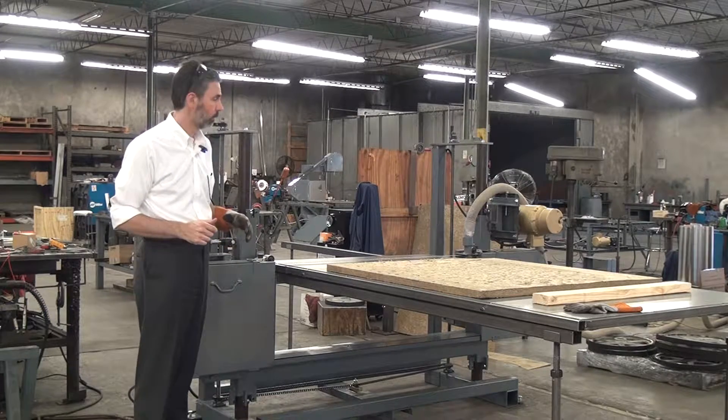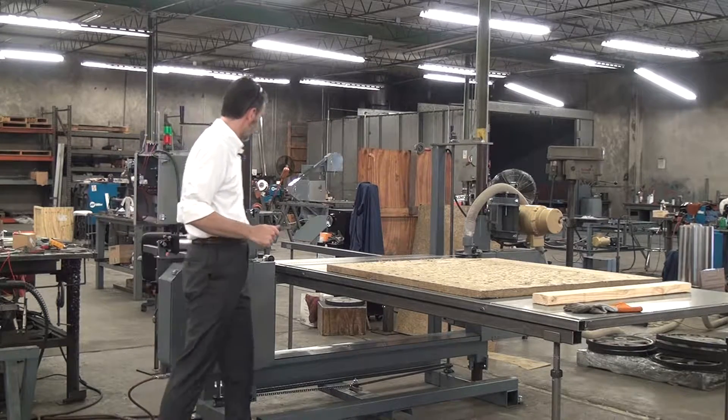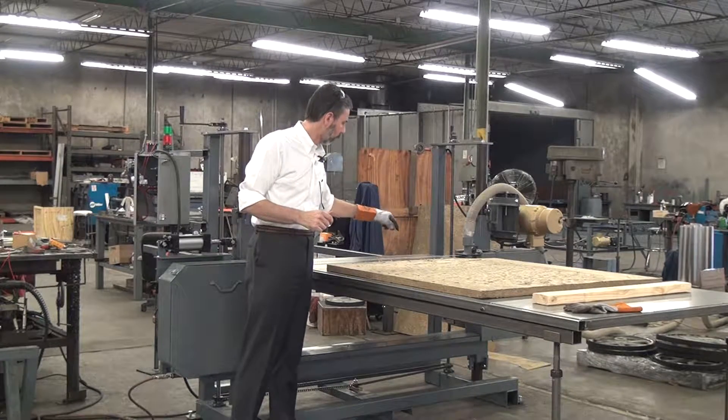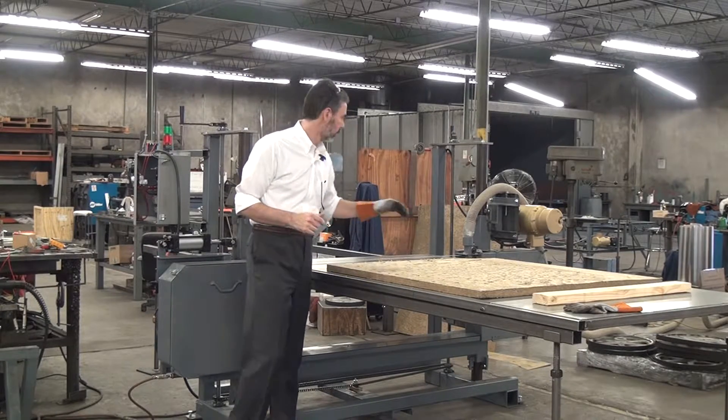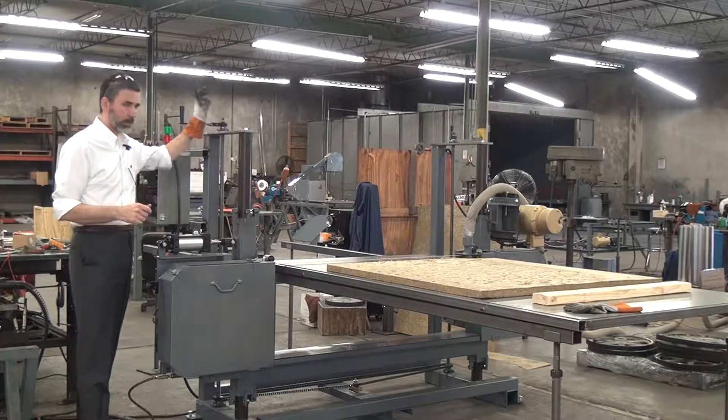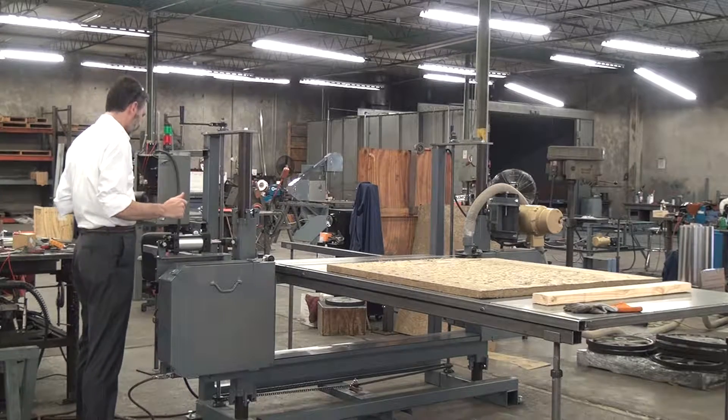The machine is equipped with a dust collection system. The blade runs from this side to over there, and the dust nozzle is at the point where the blade exits the workpiece. You can adjust the blade height using cranks on both sides — crank it up or down. It's manual but pretty easy.